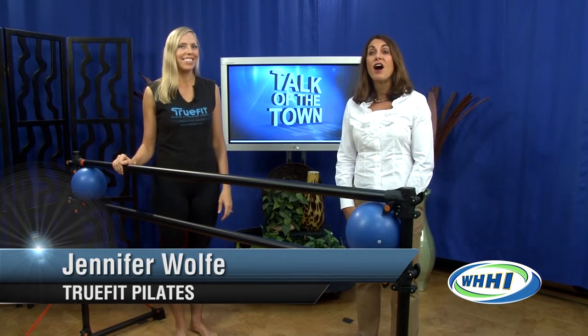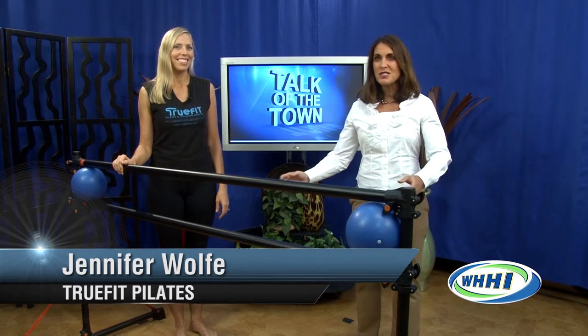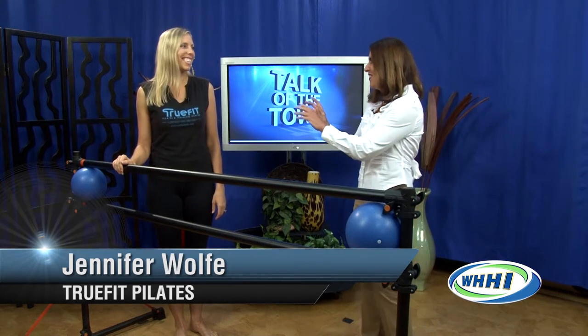Welcome back to Talk of the Town. Have you heard of the new bar buzz? It's not your favorite bar drink — it's ballet bar inspired classes that have become a hot fitness trend for people of all ages who want to tone, strengthen, and stretch their body. Here to show us how it's all done is TrueFit Pilates and Training Center co-owner Jennifer Wolf.